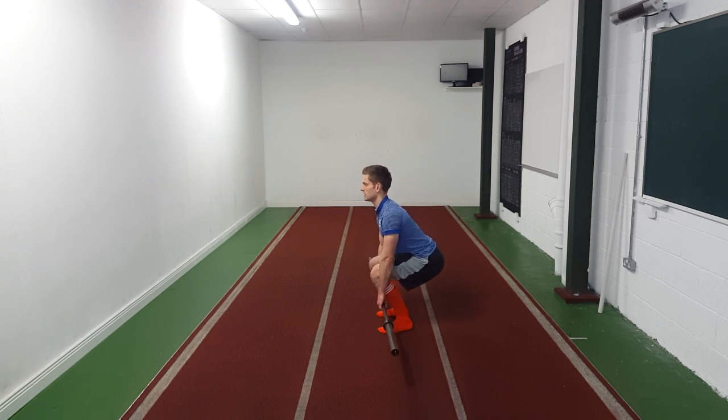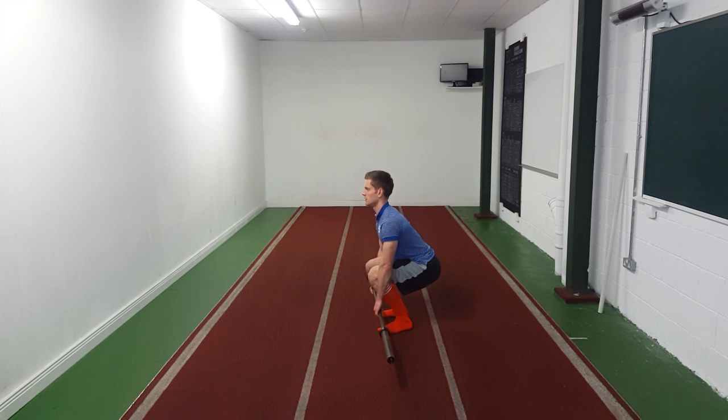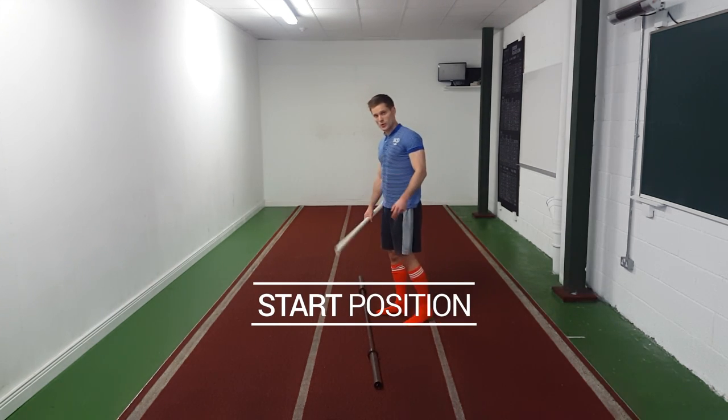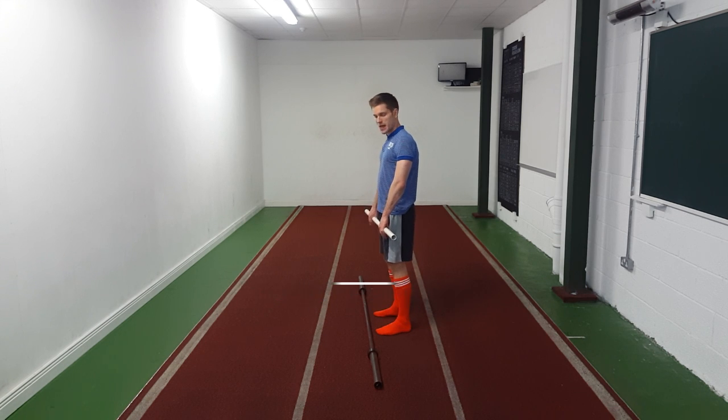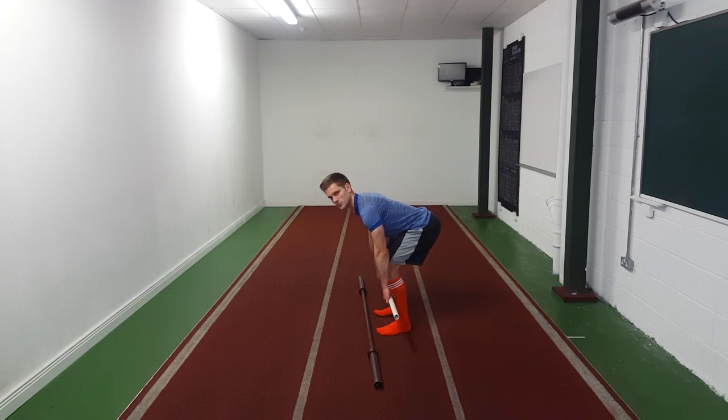One of the most common mistakes is when we go down, rather than keeping that back angle the same, we get a lot of bend at the knees and the hips drop. You don't ever want your hips dropping — we're going from here to here, not from here to here. In our bottom position, we want that pole touching our body all the time. Down here, the pole is touching off our shins and it's actually behind my shoulders. Back is nice and flat, neutral spine, shoulder blades tucked in, pole pressed against my body. If I relax my shoulders, the pole goes way out in front — way more lower back. So keep those shoulders together and press the pole in.